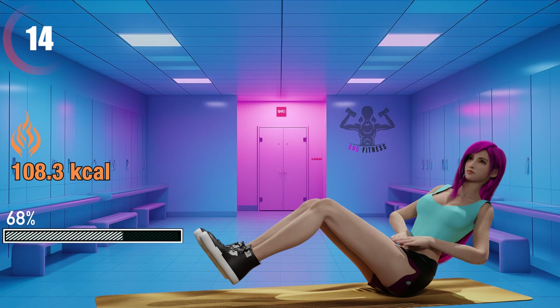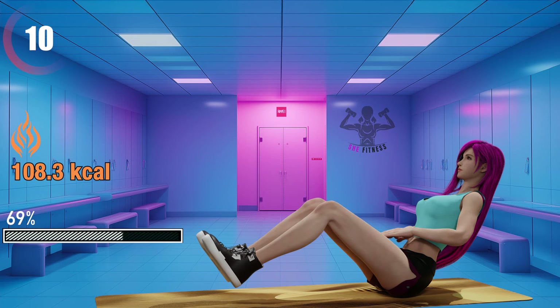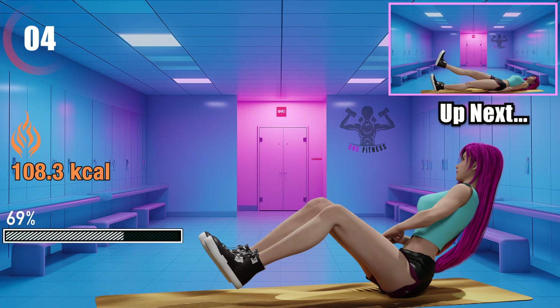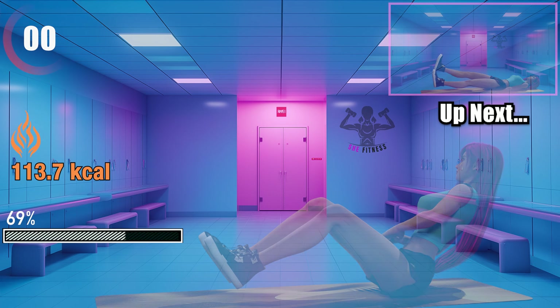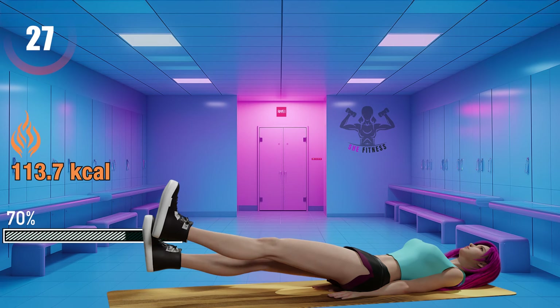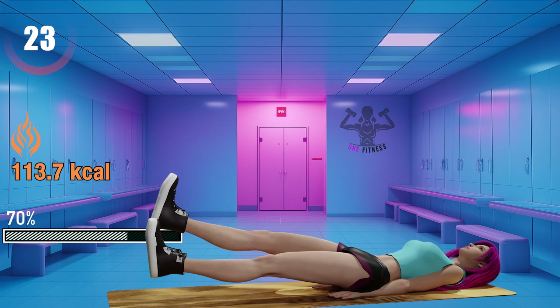15 seconds left. Flutter kicks. This exercise will benefit your lower abs, hip flexors, and as an extra, your quads.